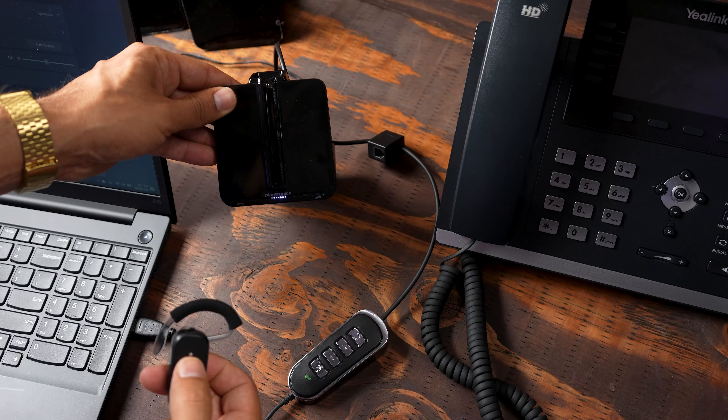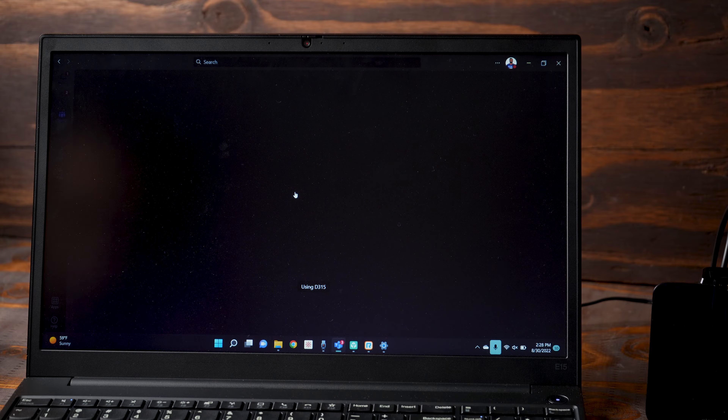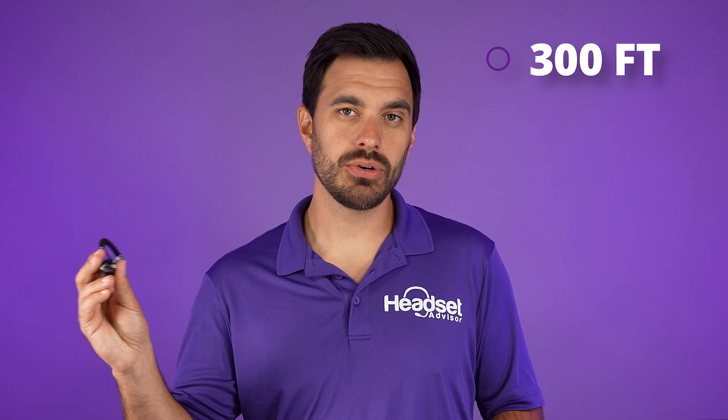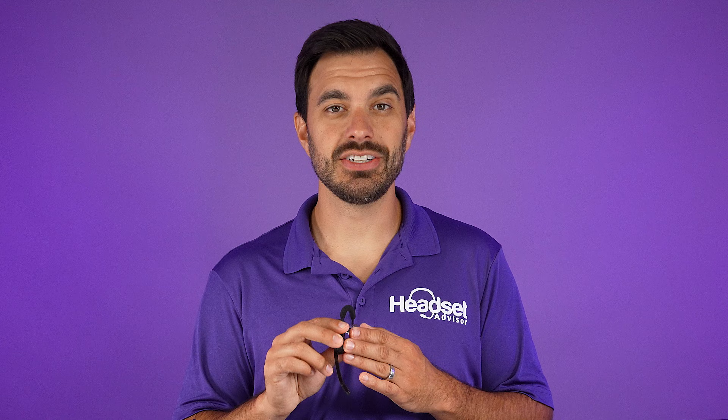That will allow you to hear and be heard through your wireless headset. Then you'll make sure that you press the on button on your headset so the green light is on the charging base. Now this is going to allow an active call to go on through your wireless headset. So if you get a phone call, you can answer it on your computer. Wirelessly, you can be up to 300 feet away from that phone call and still be able to communicate — great to get up, stretch your legs, go grab a cup of coffee and still have your meeting and your phone calls.